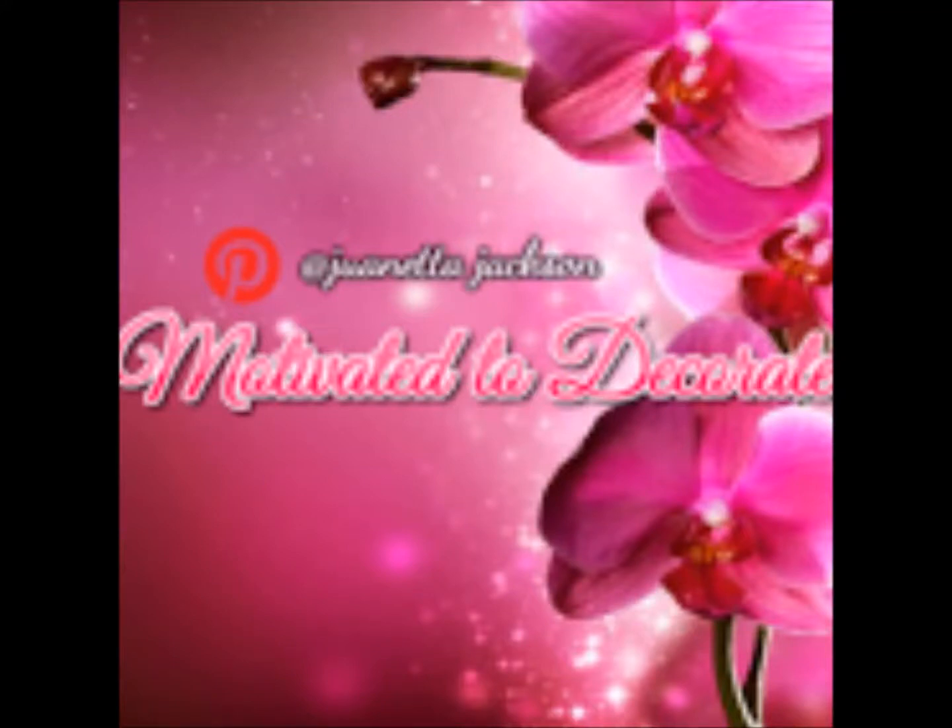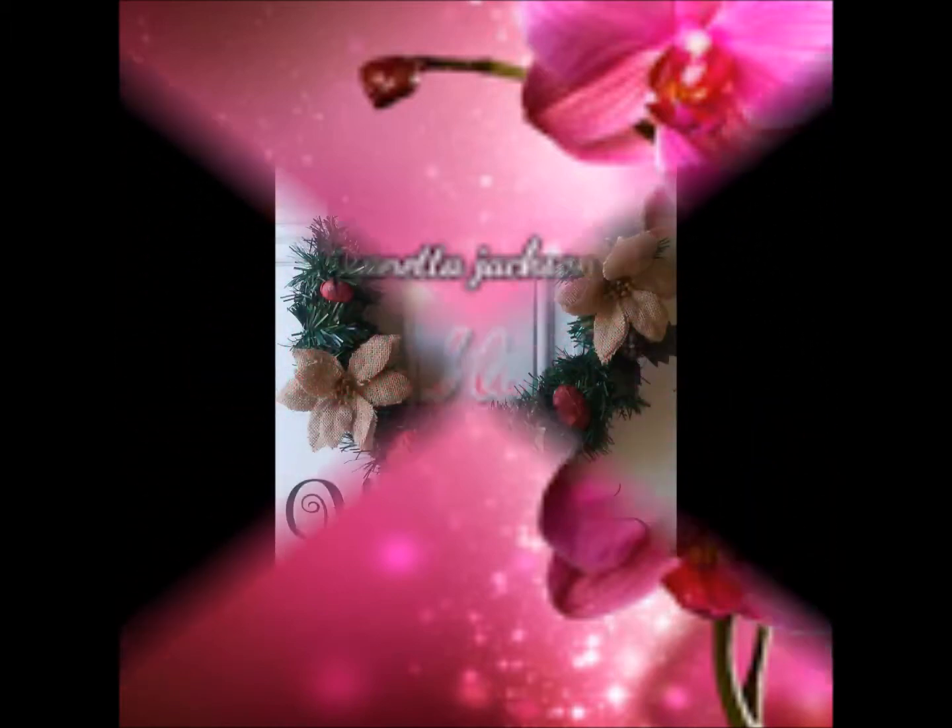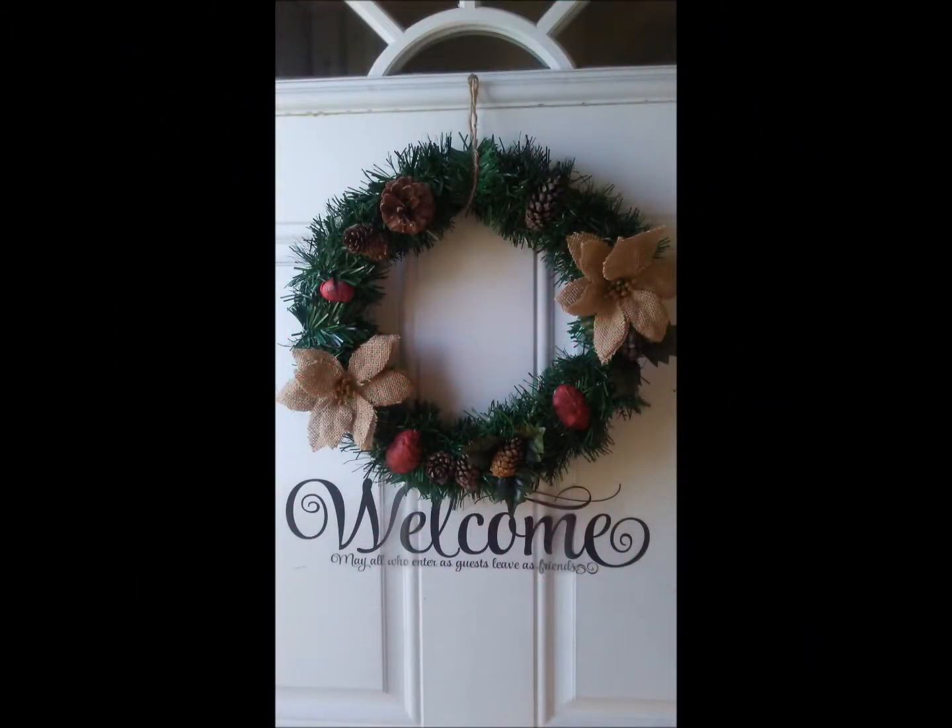Hi everybody, it's Jay Jackson here coming to you from Motivated to Decorate with a quick video. This is a Pinterest inspired tutorial that uses mostly Dollar Tree items.